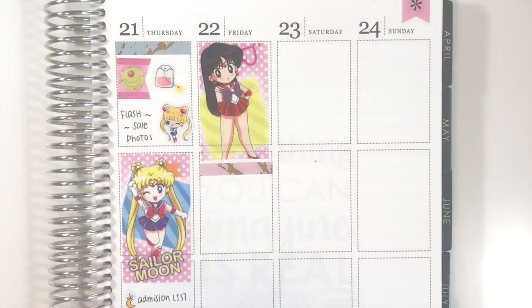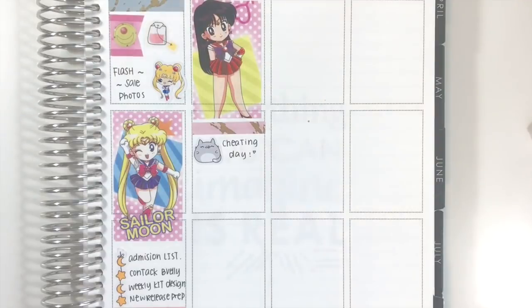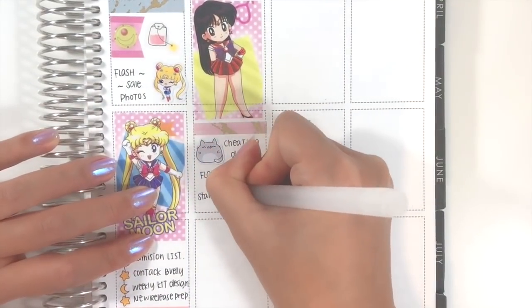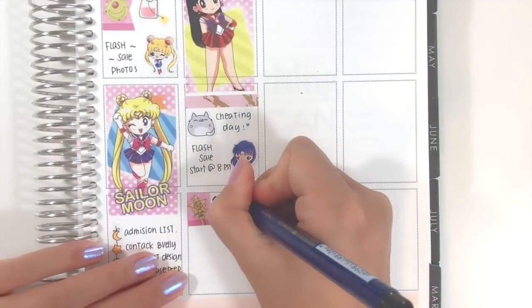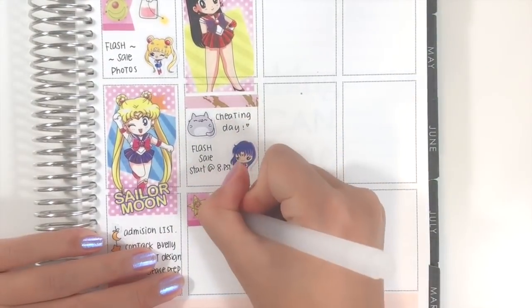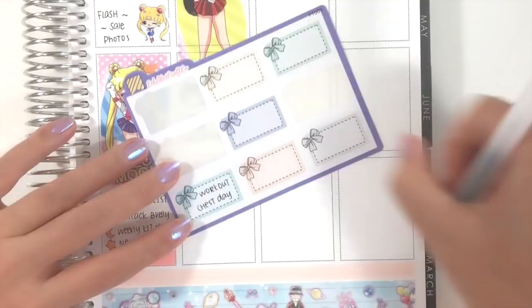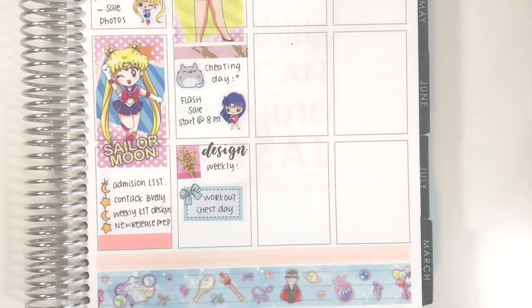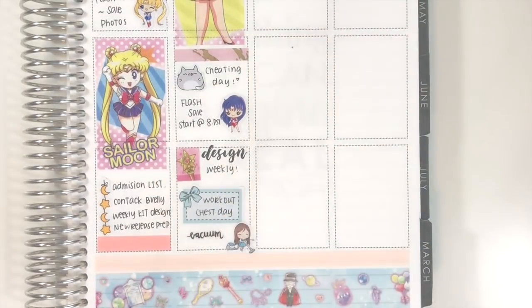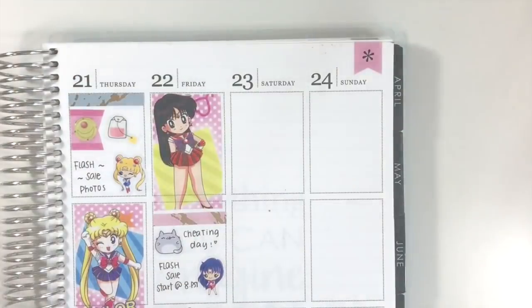Moving on to Friday, I first put down this Sailor Mars washi and then marked in my cleaning date with a cat emoji sticker from Joy of Planning. Then I wrote my shop's flash sale and decorated that area with the Sailor Mars sticker from Joy of Planning as well. I used a blue bow half box from my shop to mark in my workout. Then I added a Van Kim sticker from Stick With Me Shop paired with a sunny sticker from my shop to remind myself to tidy up on Friday night.